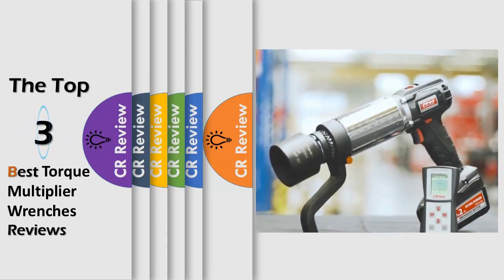Hello viewers, we have brought to you the top 3 best torque multiplier wrenches review powered by the CR Review.